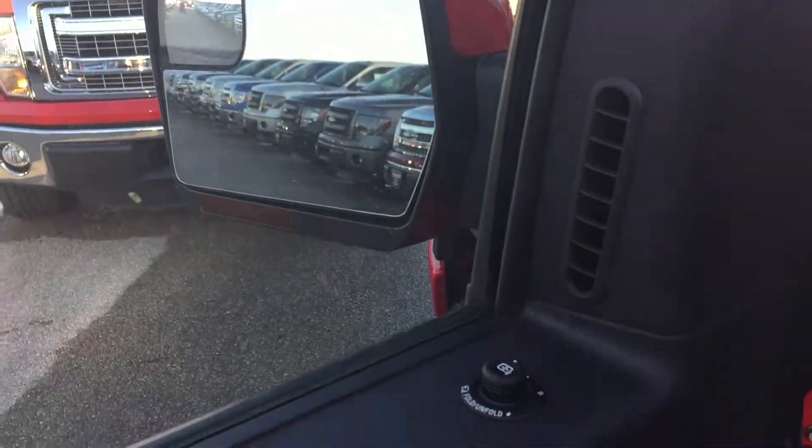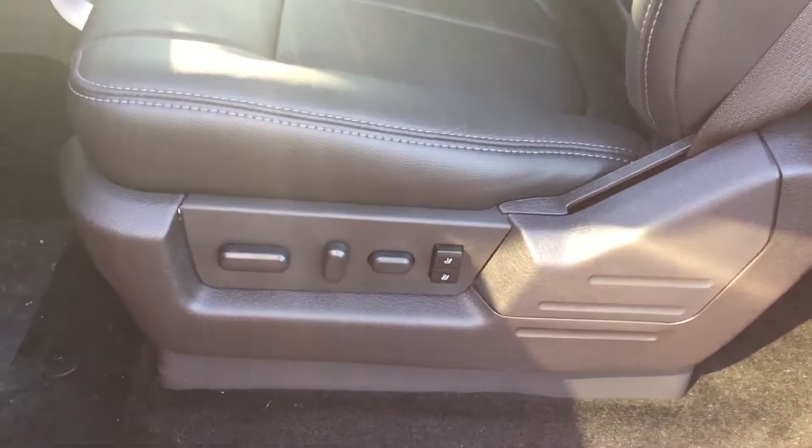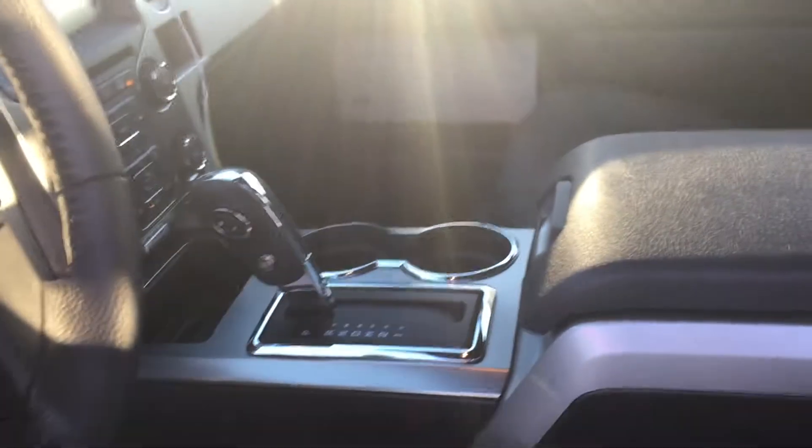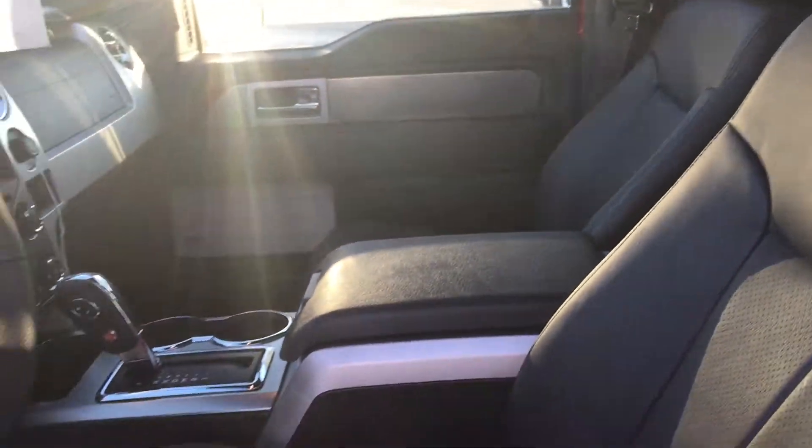You have a 10-way power driver seat with memory settings for two drivers, as well as bucket seats in the front with your big console and floor shifter — that is part of the FX series truck package. These are perforated leather charcoal black seats with FX trim gray stitching along the edges to complement the sportier appearance.